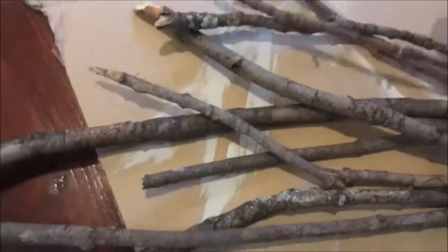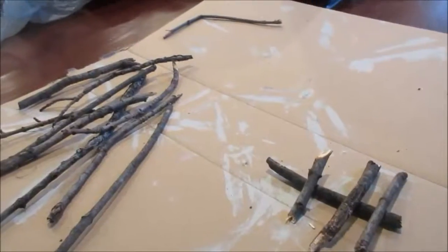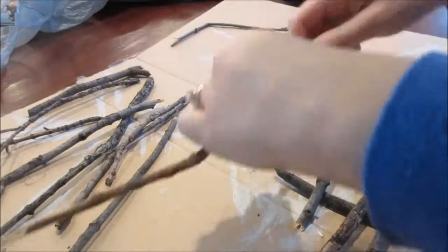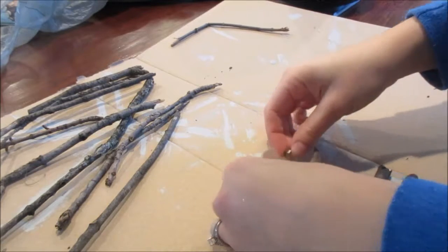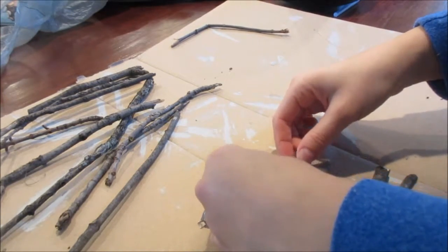Alright, so for craft number 2, you need a hot glue gun and some sticks or twigs, whatever you want to call them. This is a super simple one — you can add more or you can do less. I decided to start out with the Christmas tree or pine tree shape. I just wanted to lay things out first and figure out the shapes and sizes I wanted for my twigs or sticks as I did this.